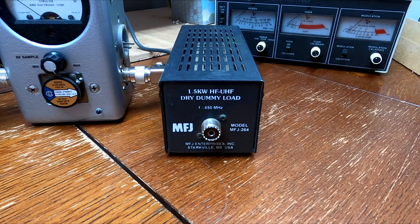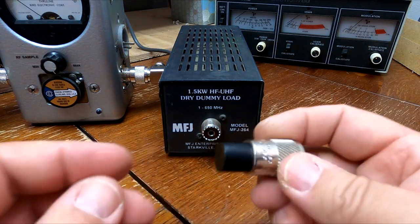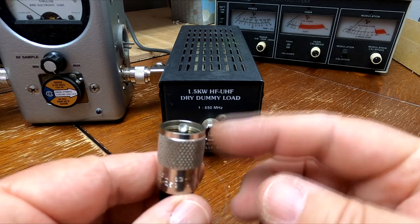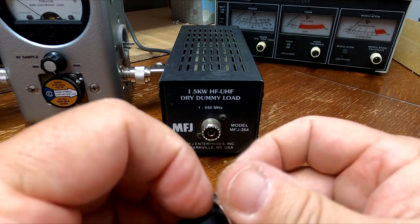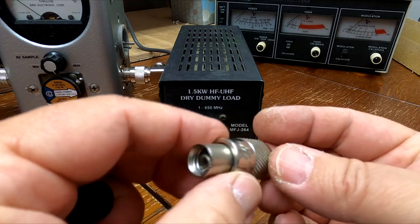You can get wet dummy loads or dry dummy loads. A wet dummy load looks like a coax connector sticking out of the top of a paint can. Those will generally give you longer key-down times because they put a 50 ohm resistor bank in a gallon of oil, and the oil cools it down.